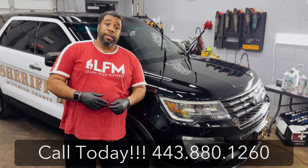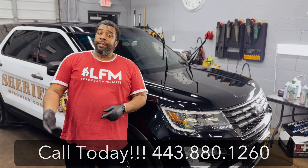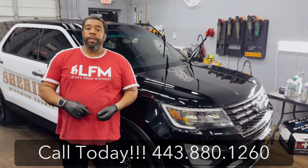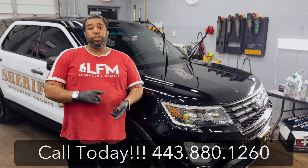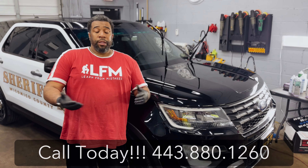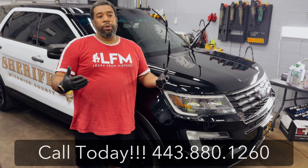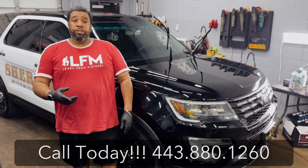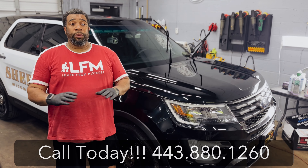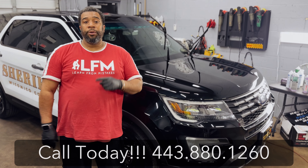This is RBS Auto Detailing. We are located at 2203 Northwood Drive, Unit C1 and C2, Salisbury, Maryland. Our phone number is 443-880-1260. Most people use the actual mobile line because the shop line will lead you straight to the mobile if we're not picking up. So have patience with us. Thank you all for our five-star ratings. We try to take care of our customers. Spread the word — RBS Auto Detail is here for all your spring and summer needs.